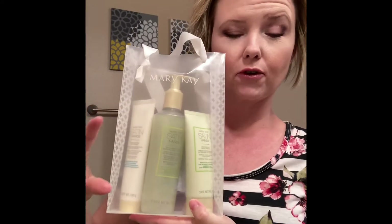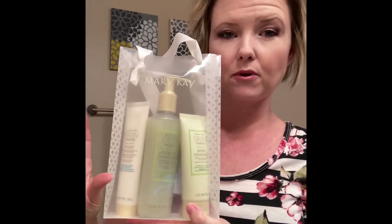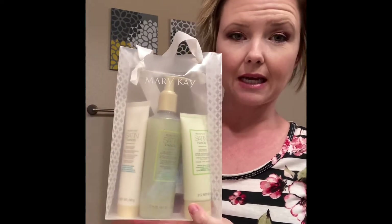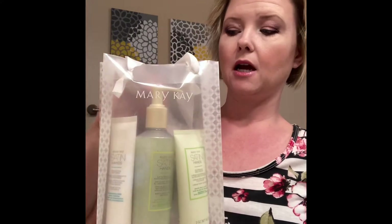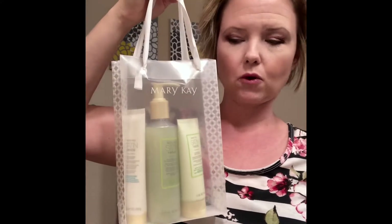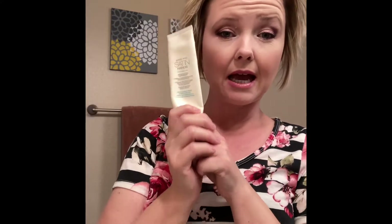There's also a smaller version that's more of a sample set, but it has the same three components. This is what it looks like when you buy it — it comes in this cute little gift bag, which makes it so great for a gift. So if you received this as a gift, lucky you!